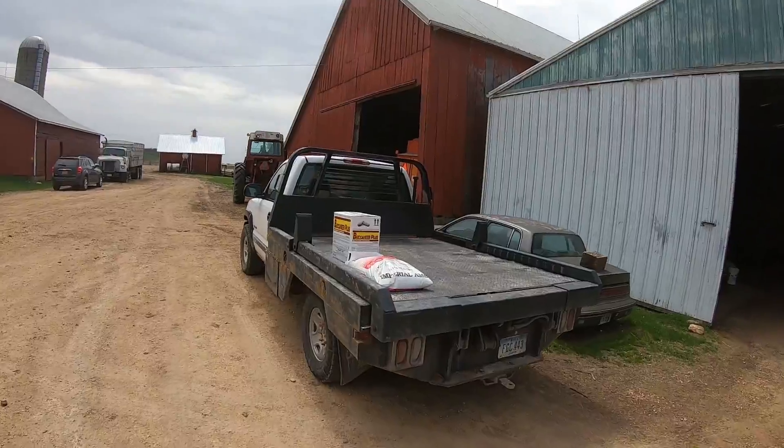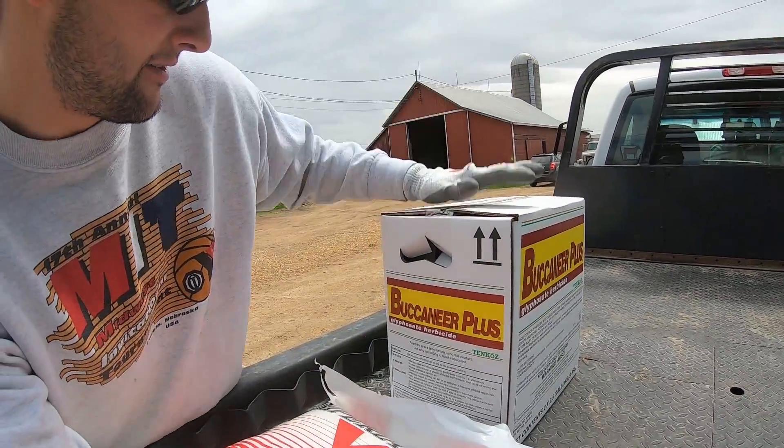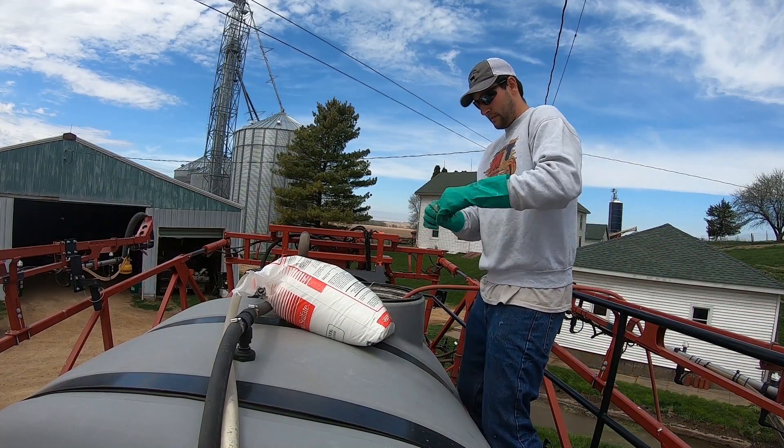The water softener helps condition the water — it essentially makes the spray stick to the plant rather than running off to the ground. I don't really need that a ton for pre-plant, but it's good to have. And I've got glyphosate, which is Roundup — Buccaneer Plus is the brand, but it's generic Roundup.